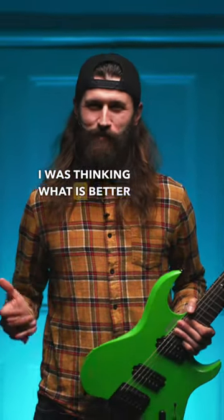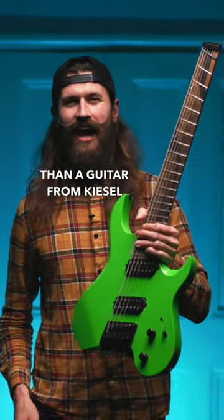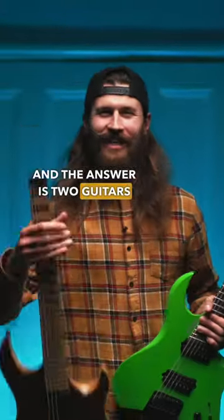For a long time I was thinking what is better than a guitar from Kiesel, and the answer is two guitars from Kiesel.